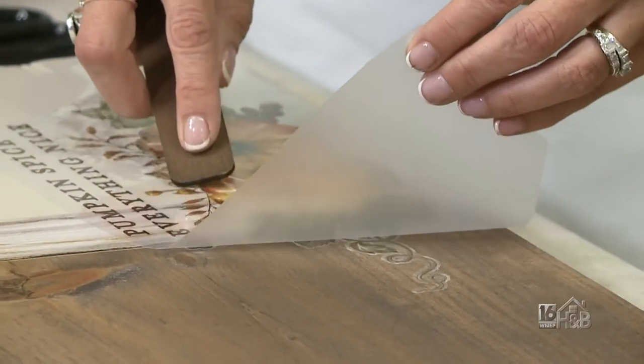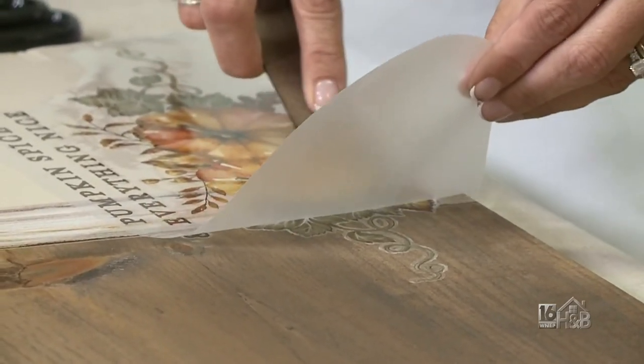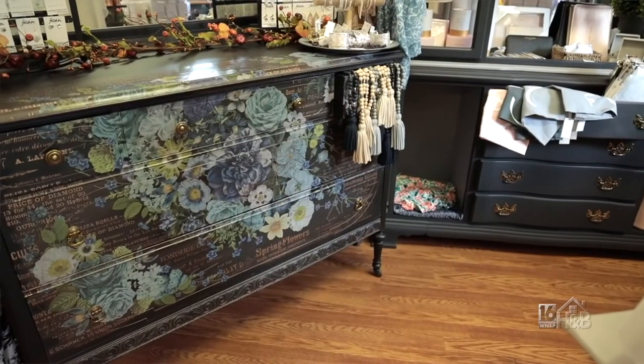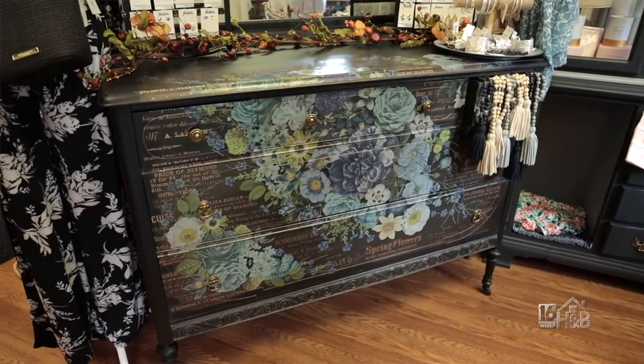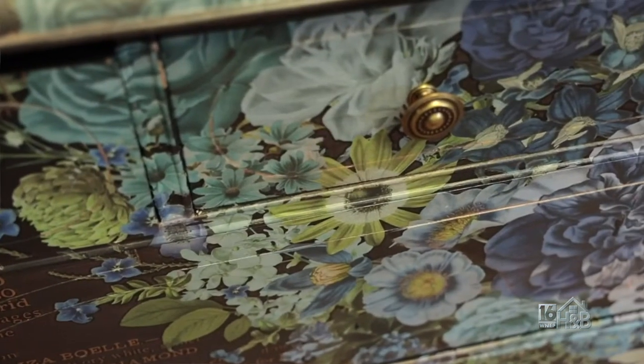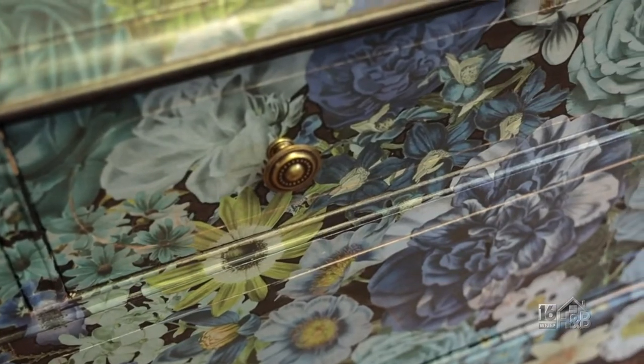You always have to take your time. And you can layer stencil over stencil. A lot of the florals come as individual flowers, and it's really up to you to build your bouquet the way you want it. You can do them on drawers, coming up the sides — really piece it where you want it to go.